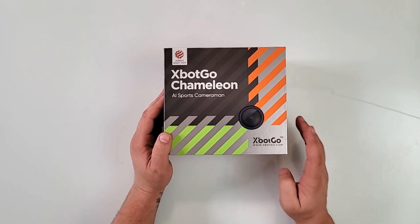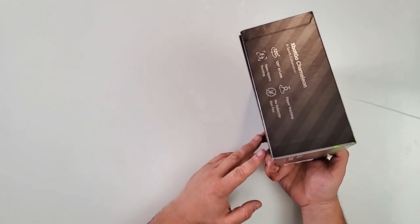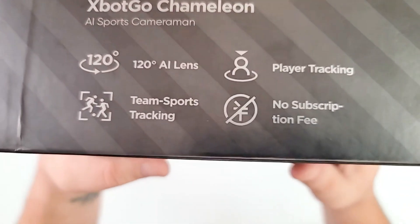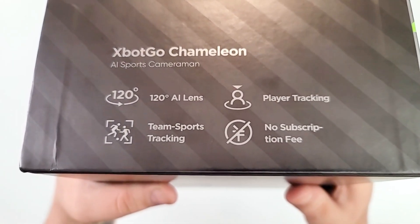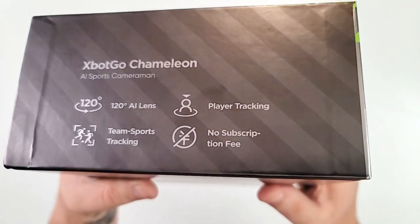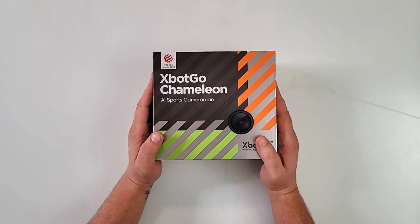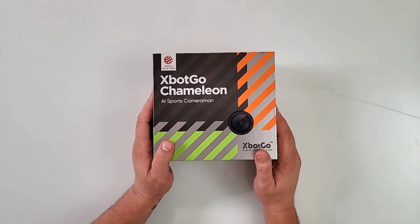Here I have the lava graphite version, and this is absolutely a beauty. Right here you have a few things you might want to see: 120-degree AI lens, team sports tracking, player tracking, and there is no subscription fee. I'm a big fan of that because we don't need to pay rent just to own something we already own.